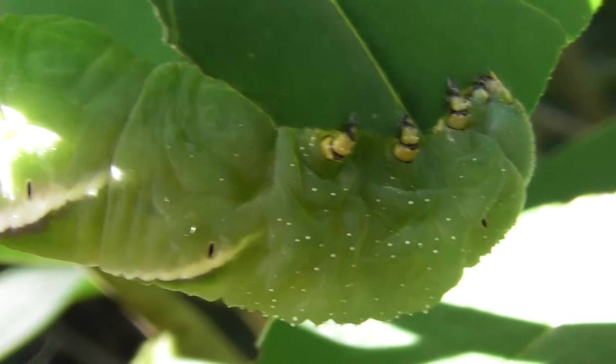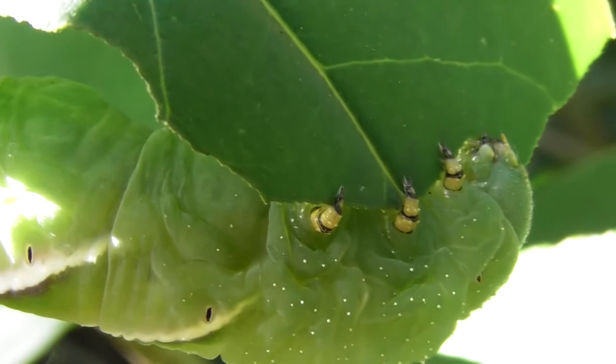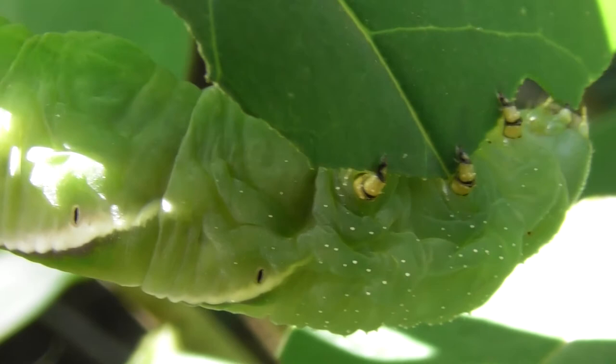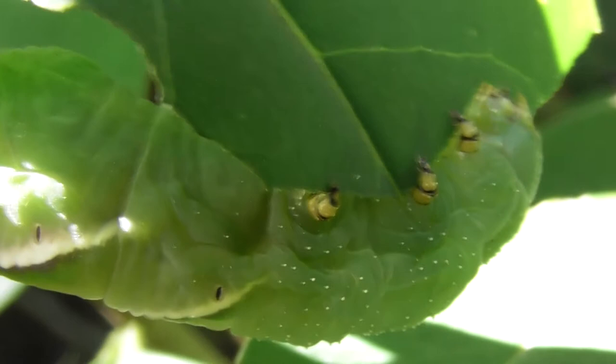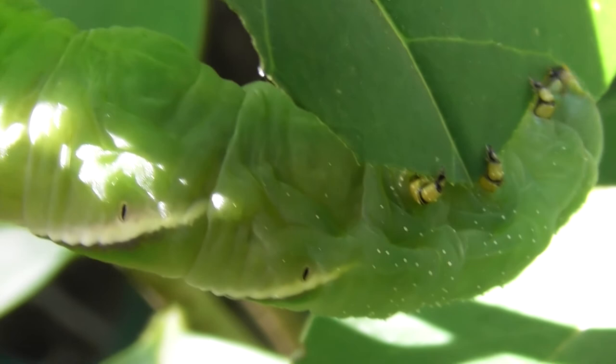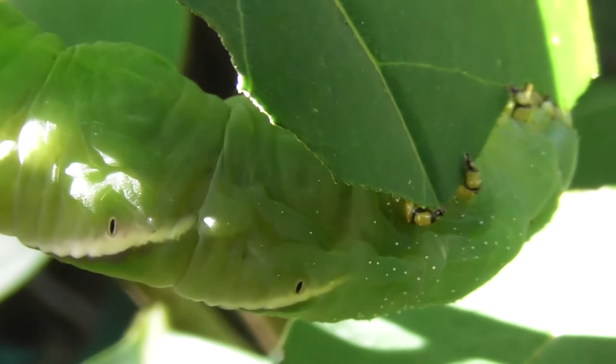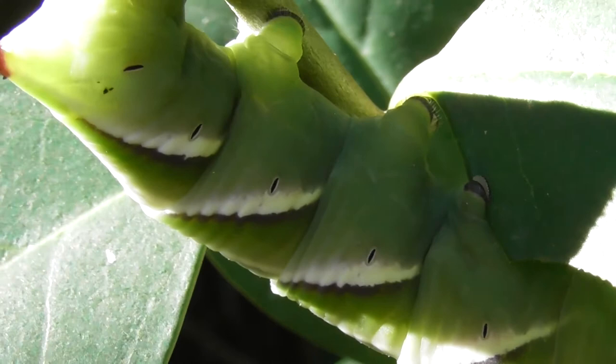A very clever little caterpillar. That leaf is being eaten and I'm being eaten by mosquitoes. There's a study of its tail and its bottom.